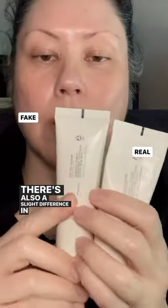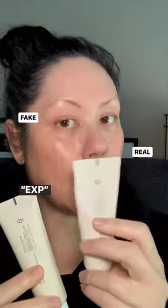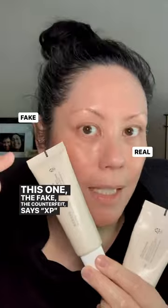There's also a slight difference in the way the expiry date is listed. The expiry date on the real Beauty of Joseon sunscreen says 'EXP' with the date. The fake, the counterfeit, says 'XP' with the date.